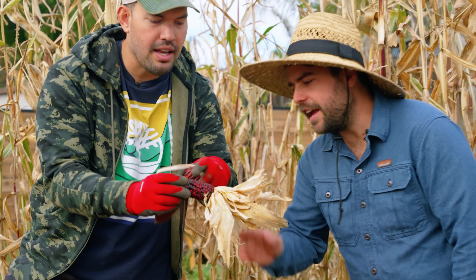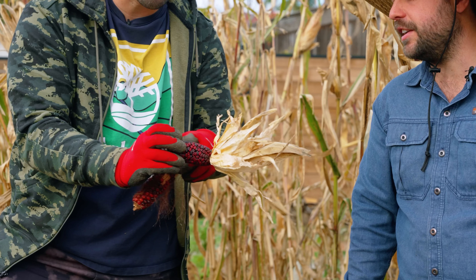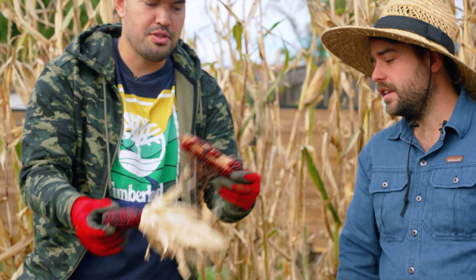Oh wow, this one's bad — the pollination on this one is garbage. But look at the kernel pattern, it's not straight up in a row, it's sort of curled around. I don't know if that's normal or not, but it's certainly more normal than this other one here.